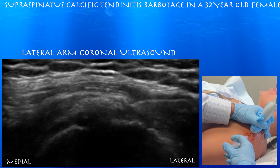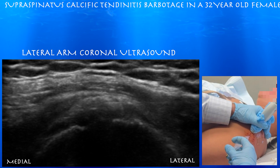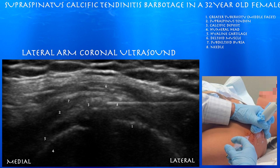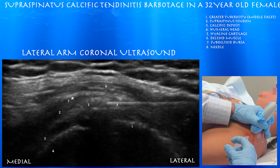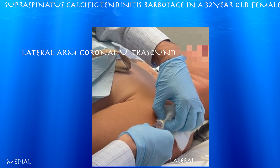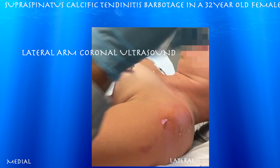Now we're going in with an 18-gauge needle. We're just trying to go in once, get the tip within the midst of this calcific deposit, and then essentially just inject saline and barbotage it. Here you can see the tip within the calcific deposit — it's taken up a fair amount of that distal supraspinatus tendon, with not much of any subdeltoid bursitis appreciable. That was basically going in with lidocaine; we injected lidocaine into the calcific deposit to add some comfort to the procedure.